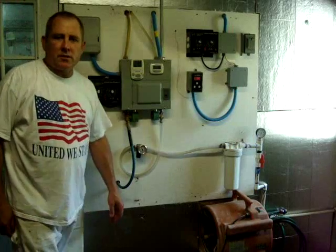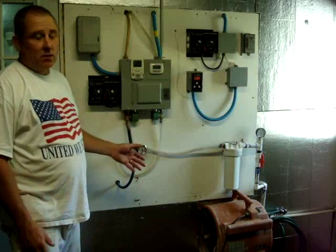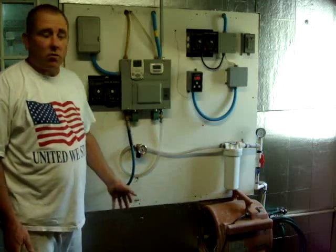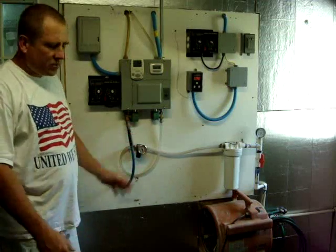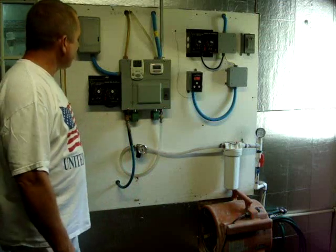We're going to go over our ventilation system and explain a few things about this board. It's not as complicated as it looks. In fact, we're not using all the board right now. It's been a work in progress, and we've made a lot of changes to it, so we're going to talk about a few of them here.